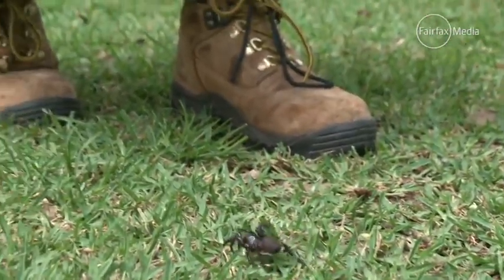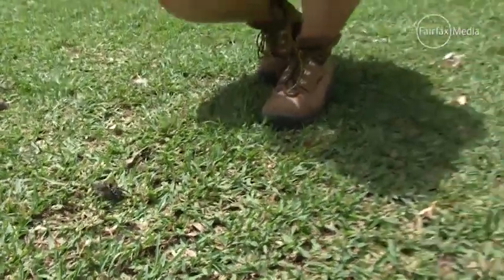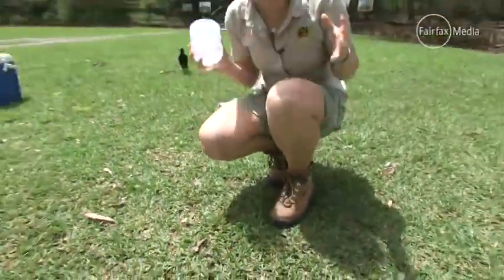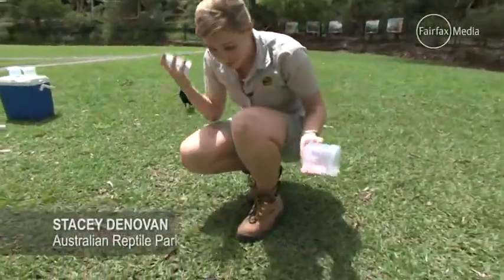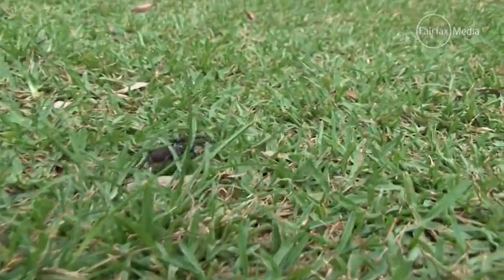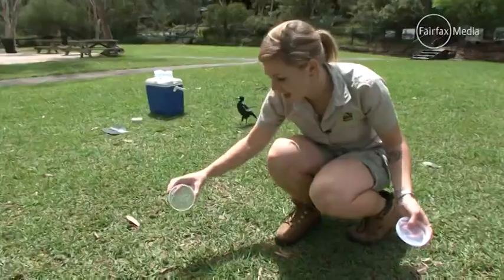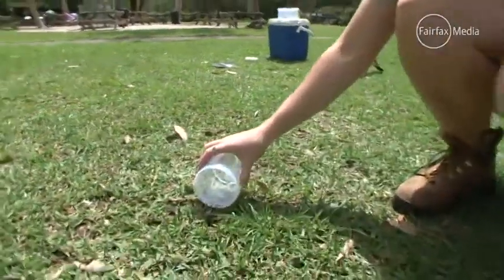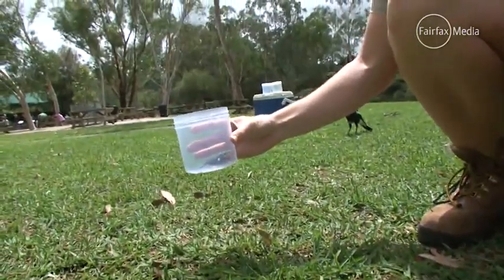If you do happen to come across a funnel web in your backyard, there's definitely a couple of things you can do. We'd love them here at the reptile park, so catching them is really, really easy. All you simply need is a jar. If they are running around like this, all you have to do is get someone to keep an eye on it, run inside, grab your jar, and then simply sit the jar in the spider's path, and it will run straight into the jar. Very, very easy.